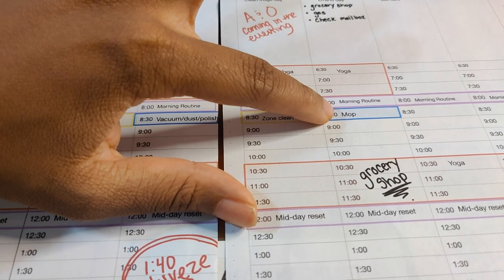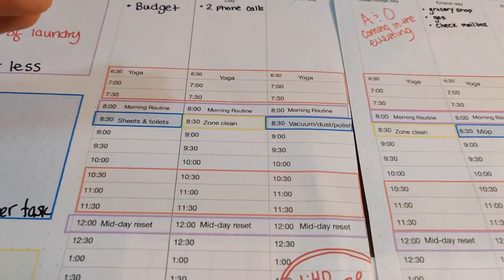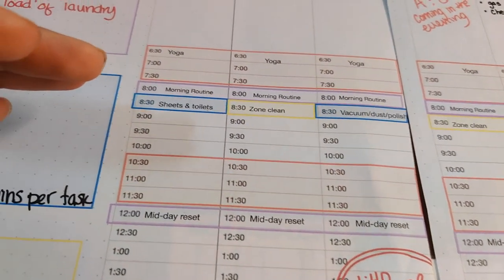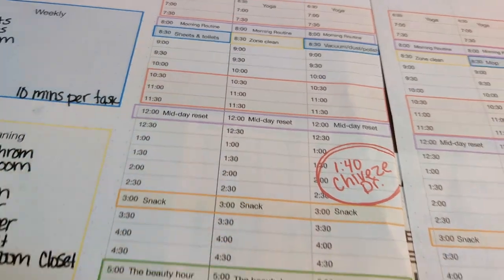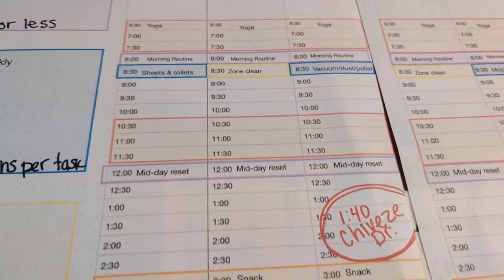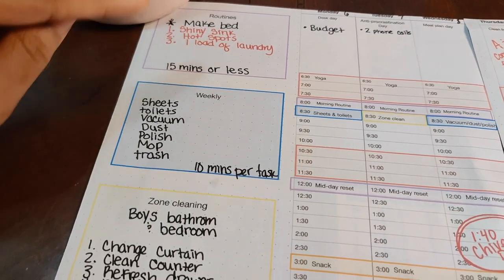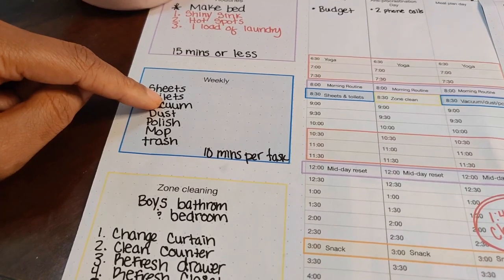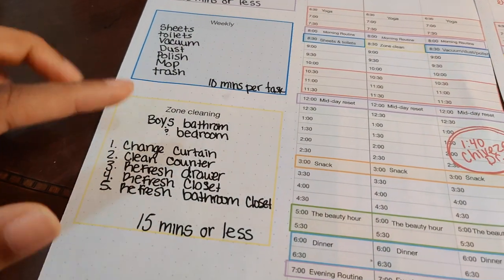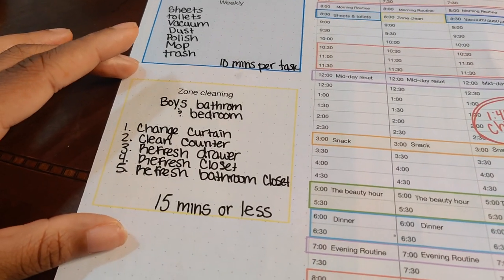On Friday I do my 15-minute morning routine and then 10 minutes of mopping, so that's about 25 minutes. The maintenance tasks are so important because they keep things from falling apart. Now I've talked about my routines and how I incorporate those into my week, and I've talked about my weekly routines. So now I'm going to move into zone cleaning, because I feel like zone cleaning scares a lot of you guys for some reason.